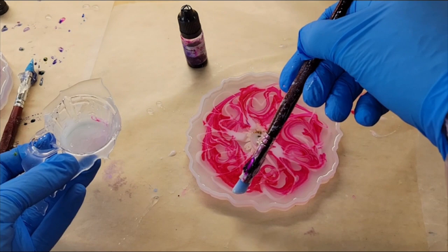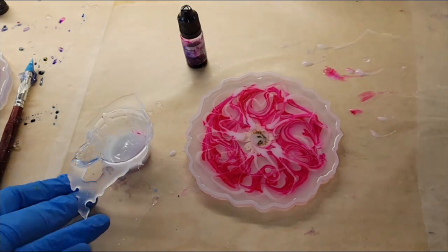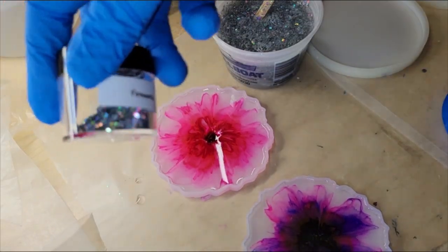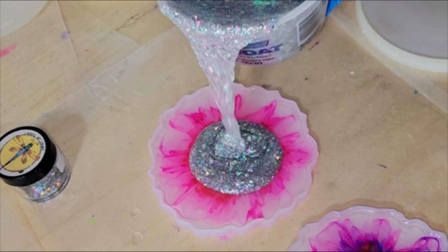Just take your time — less is more with the white and your flower will turn out prettier. I went under each of the larger petals and did a smaller upside-down heart, and I'm adding a little bit of white around the perimeter of the mold. I did do a swirl in the center where the flower was, and I honestly wish I didn't do that — I'll show you why when we demold it in a few seconds.